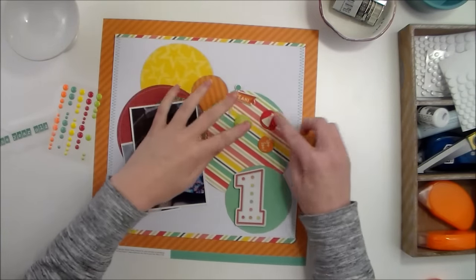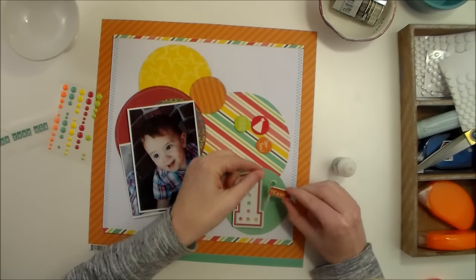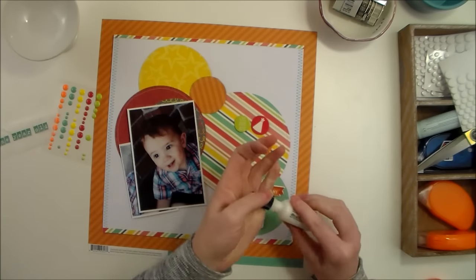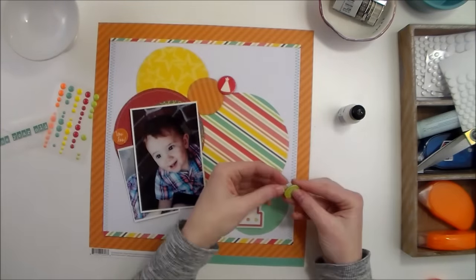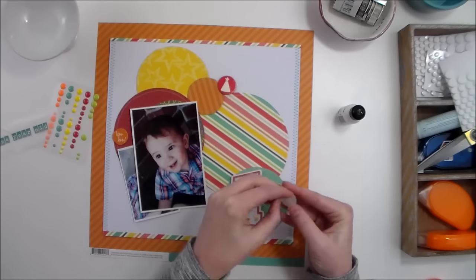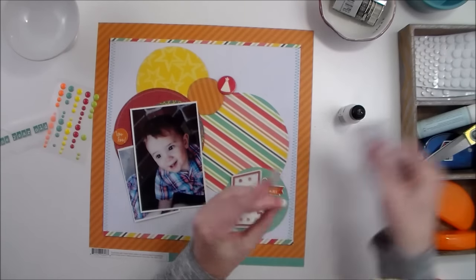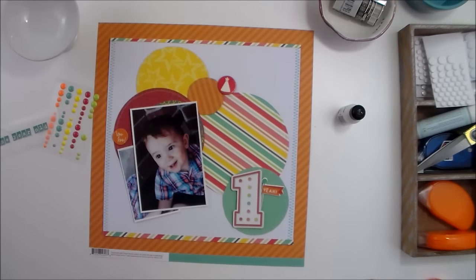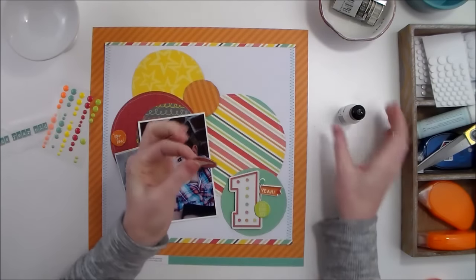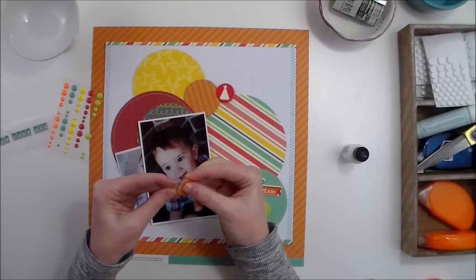These just came from the chipboard pack. I'm going to add a little bit of liquid adhesive and just tuck that right there under that number one — using liquid adhesive to make sure the chipboard stays in place. I'm going to add this green celebrate circle to this embellishment cluster down here with a pop dot so that it pops up at the same level as the number one, and then adhere the other two circles using liquid adhesive.